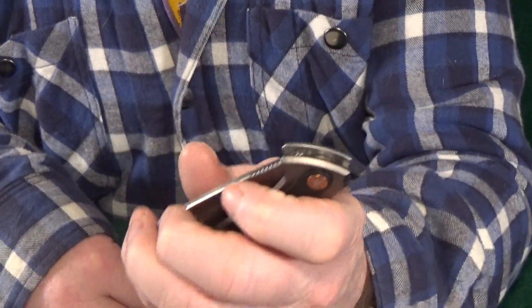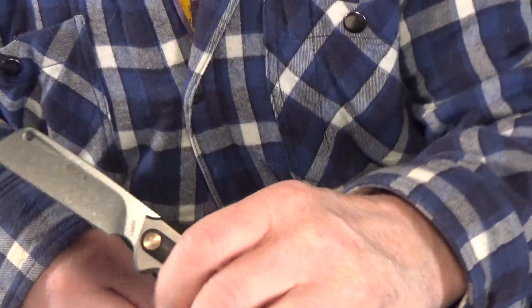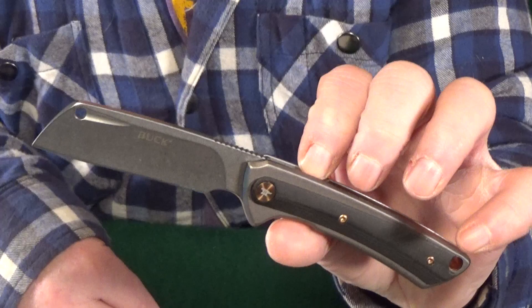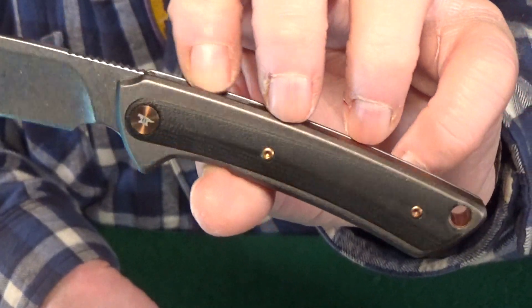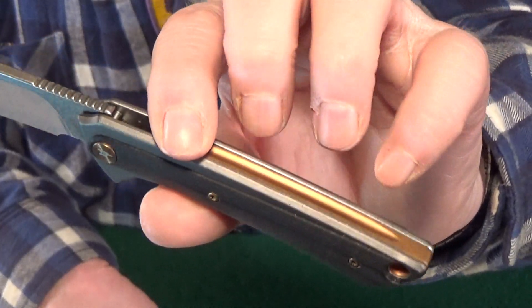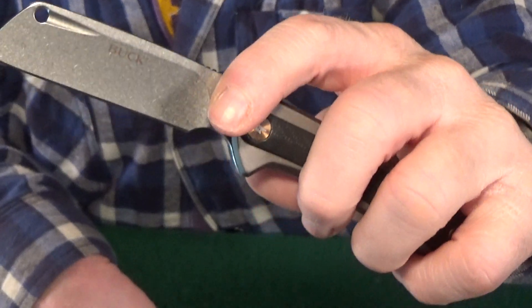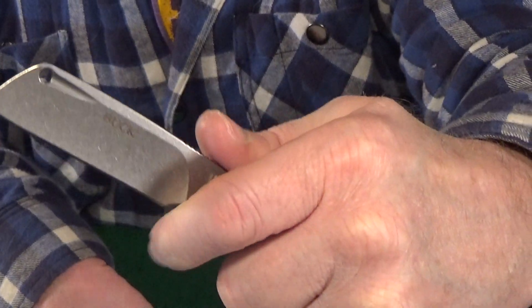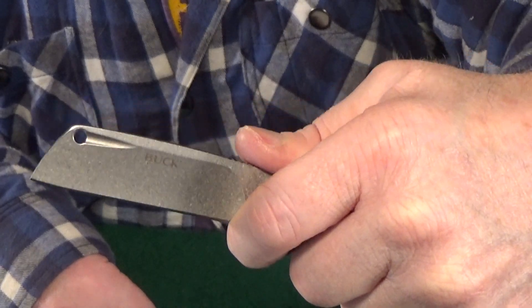It's got some really nice bronze accents going on — even look at that on the back spacer. And you can choke up on this because that forward finger choil is definitely large enough for a finger.